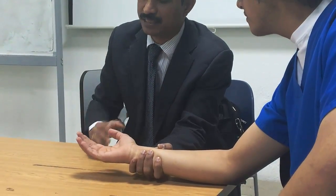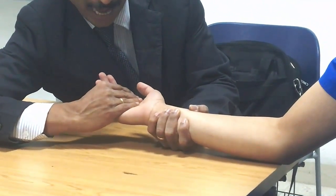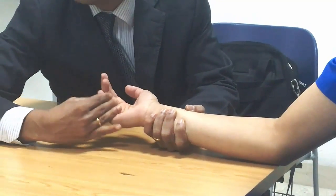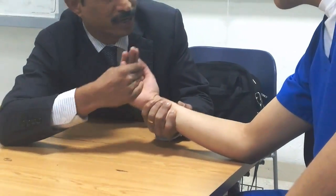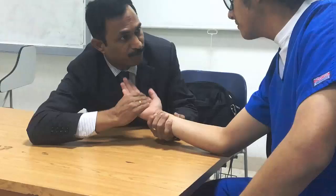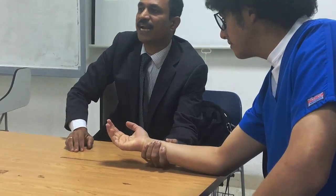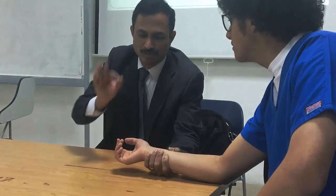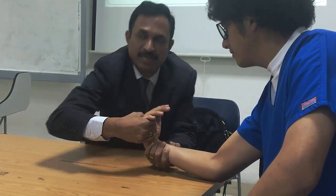Grade 4: resistance is given on all fingers — not only ulnar or radial fingers, but all. The patient does wrist flexion while the therapist resists downward — the patient must overcome. This is grade 4: full range of motion, against gravity, minimal resistance. Grade 5: same movement with maximal resistance.